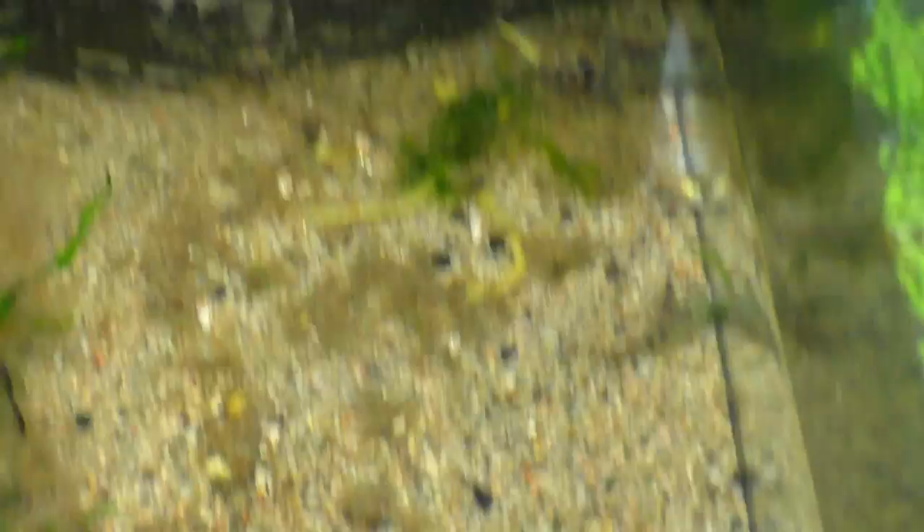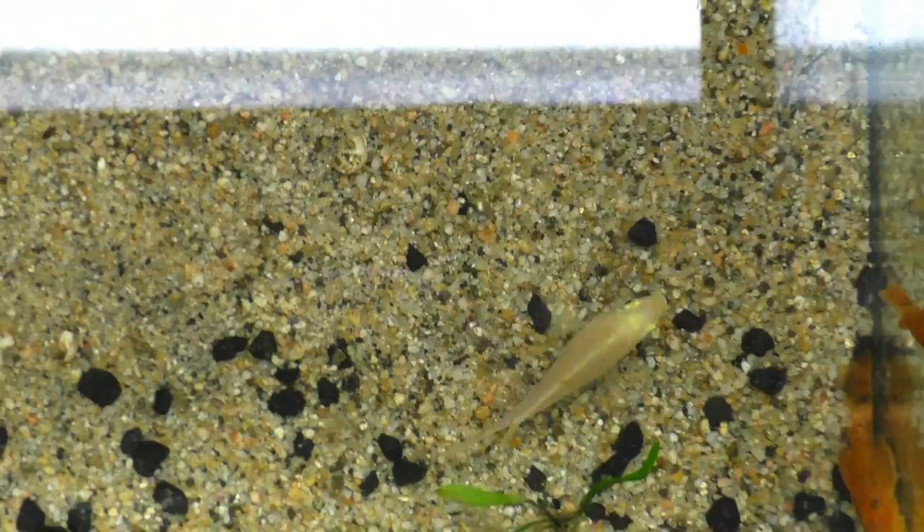We got some Super Red Fry in here. Kind of crowded down here in the corner. And my Honduran Red Point Fry that I'll be moving over to the 20-gallon tank.